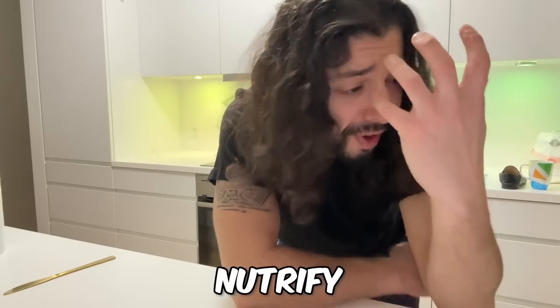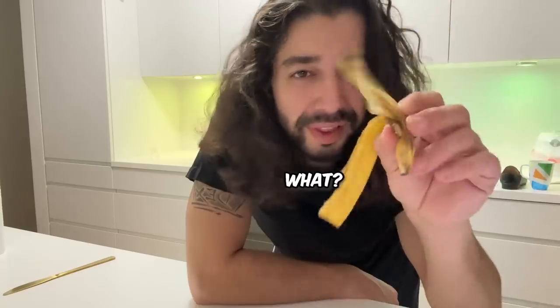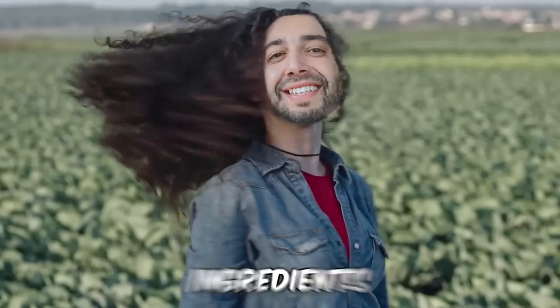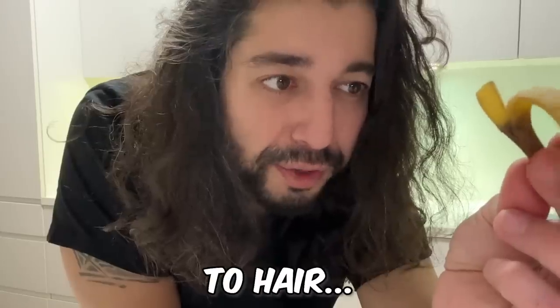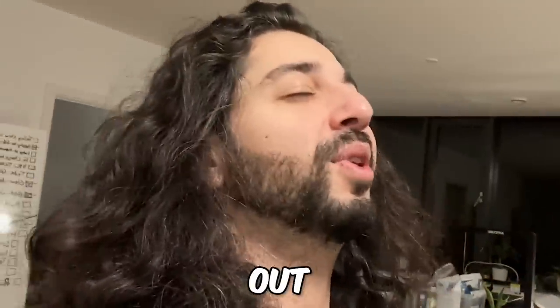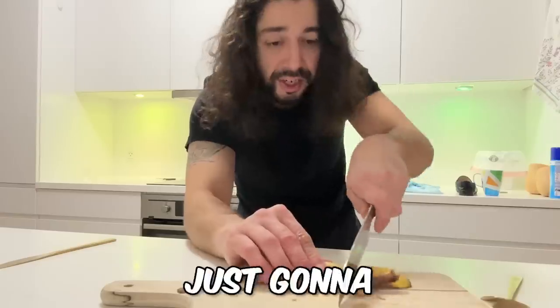Next up, how to use banana peels to nourish your hair. I use only natural ingredients on my hair. Because banana peels are packed with potassium, it strengthens your hair and prevents it from breaking and becoming weak. Use that potassium instead of throwing it out — don't throw out the banana peel. What you want to do is chop it up a little bit.